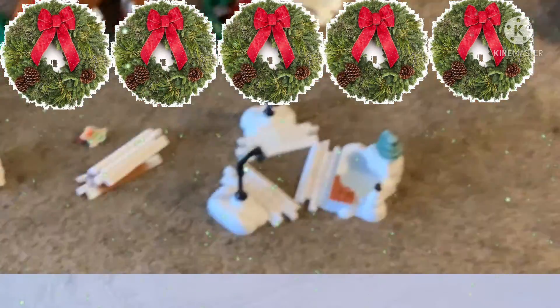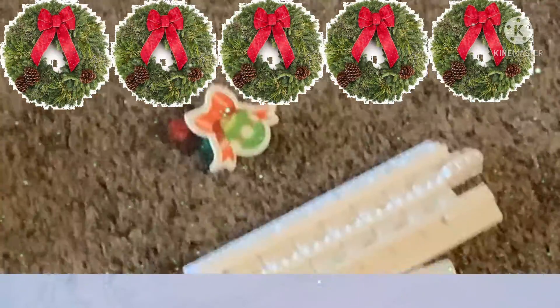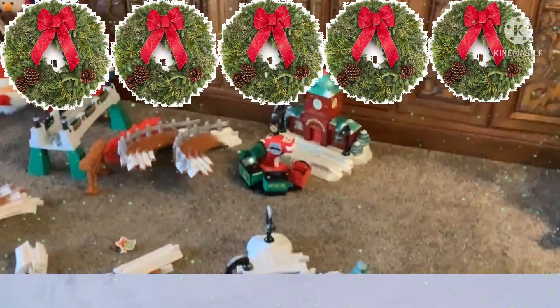So here's all the parts. There are the light-ups, the straights, decorations — focus, there we go — the short straights, curves, stuff that involves the bridge, train, and the station, right here.